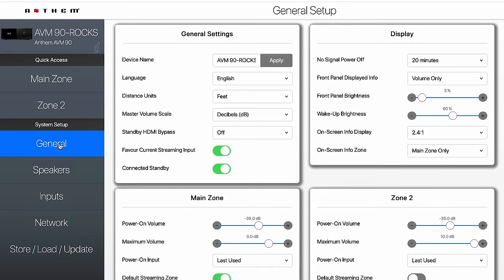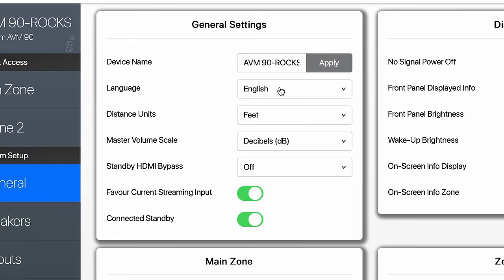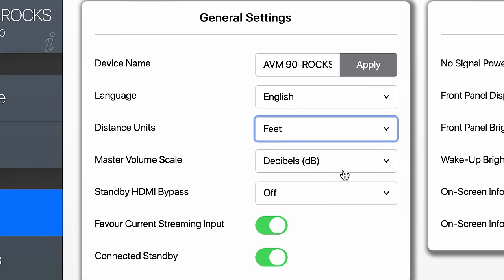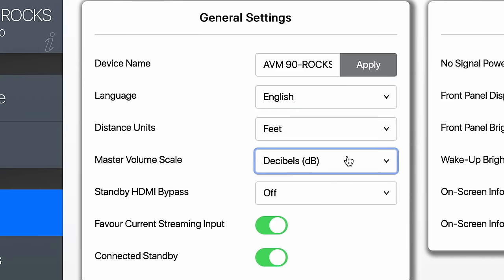Then go into General Settings. Give your device a name — for example, 'AVM 90 rocks.' You can set your language, your distance units in feet or meters, and decibels for your scale or percent. I just leave it on decibels.